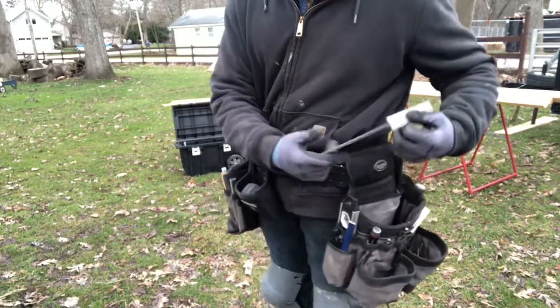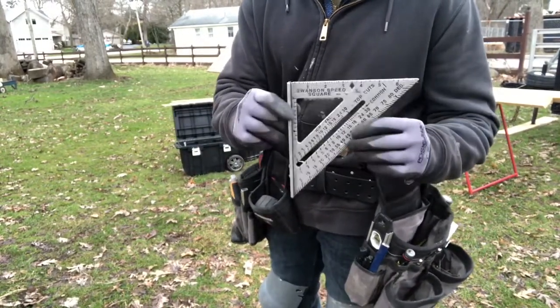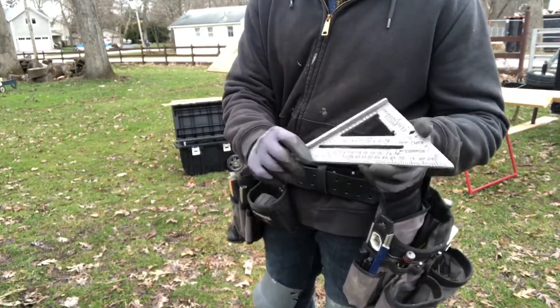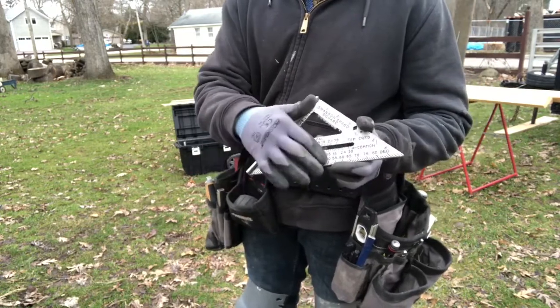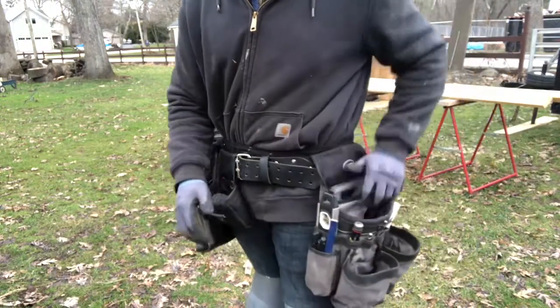I have my speed square in here — this is the Swanson speed square, great for framing. You can see the numbers really clearly. Some other ones are hard to read when it's too bright outside, but this one has black numbers, so you can see it even in really bright conditions.